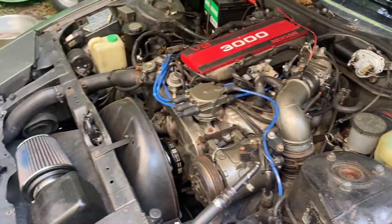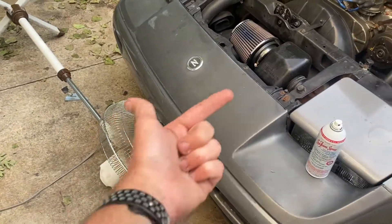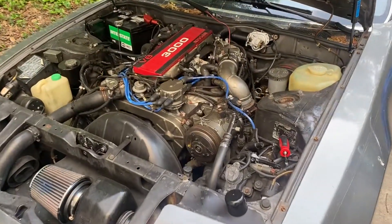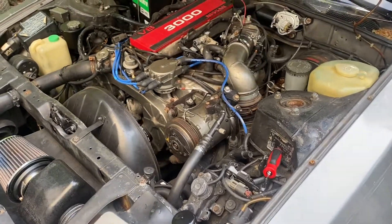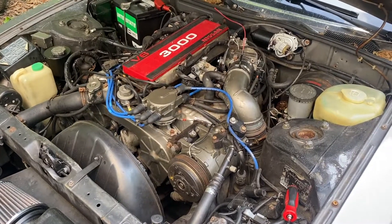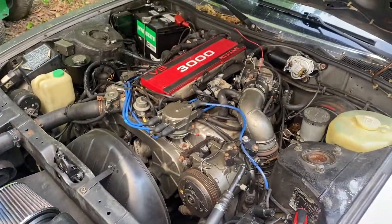I have a fan here blowing up towards the radiator because today is 90 degrees — one of the hottest days we've had all year. I'm not sure how this engine is going to do sitting here idling for five to seven minutes while I'm spraying, so I just want to make sure it stays cool.